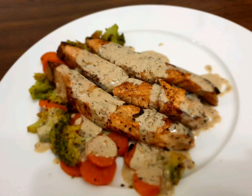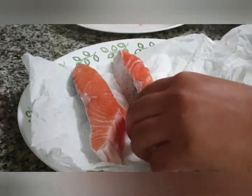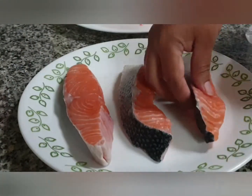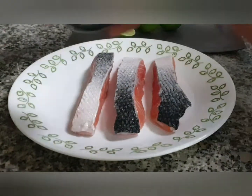Let's start. First we need to marinate the fish. Take your fillets, wash them nicely, then take a tissue paper and dab to extract all the moisture from the fish. Place it on your plate and now we'll add the seasoning — salt, pepper, juice of one lemon.